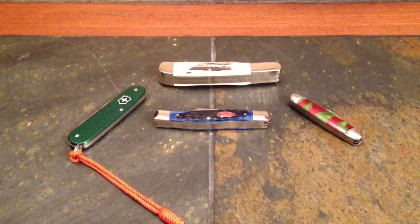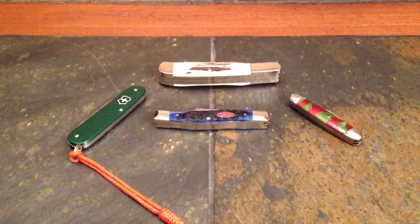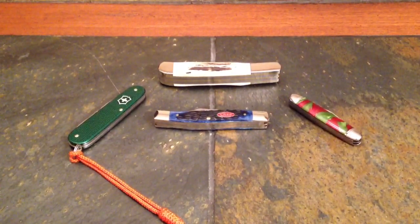Hi gang, Rob here. It is the morning of 24 July 2013. Today's video is going to be another sort of knife history lesson.